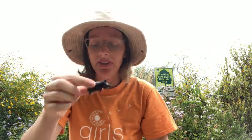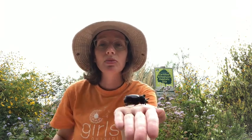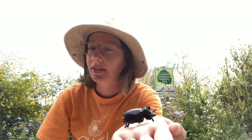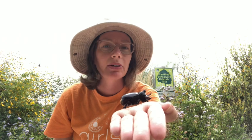Another thing I wanted to share that I learned from reading about them in my book — some fun facts. The scientists who wrote this book are not really sure what this beetle eats because they've never even seen it feeding. They suspect it eats plants, but they're not sure.